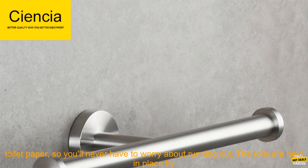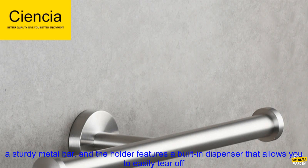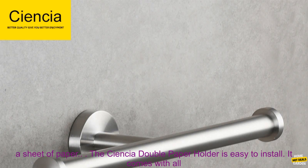The SCIENCIA Double Paper Holder holds two rolls of toilet paper, so you'll never have to worry about running out. The rolls are held in place by a sturdy metal bar, and the holder features a built-in dispenser that allows you to easily tear off a sheet of paper.